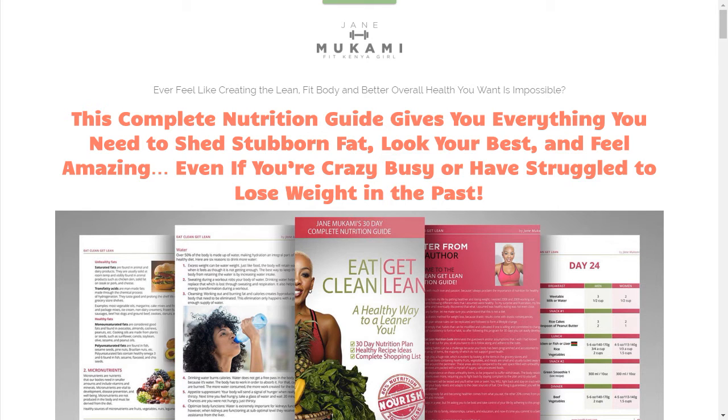Hey guys, Henry here from UniqueDesigns.net. I want to share a brand new funnel I'm working on for one of my clients in the fitness space. I'm super jacked up coming off the Funnel Hacking Live event from last week, so I couldn't wait to get back to the office and start grinding again and getting these funnels designed.